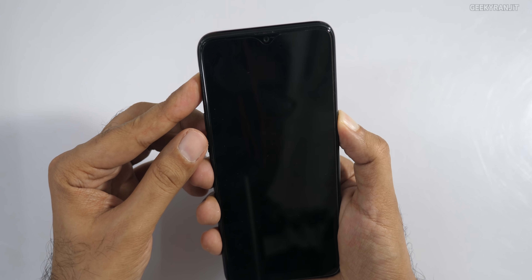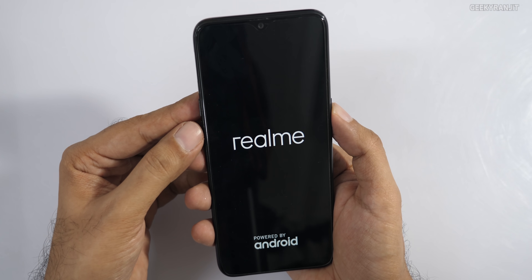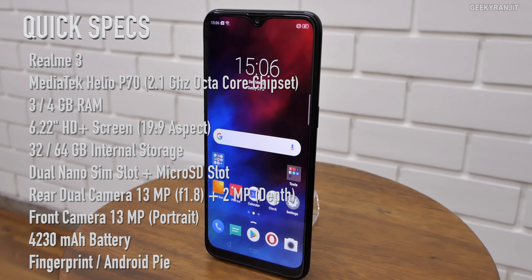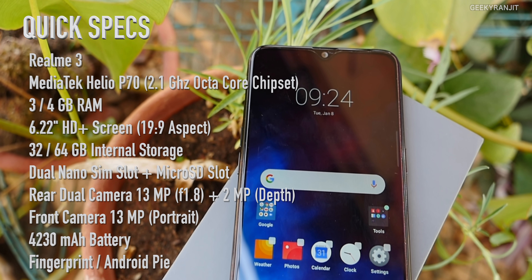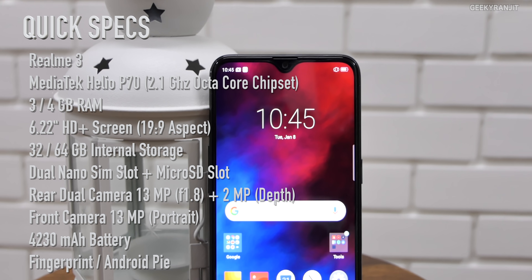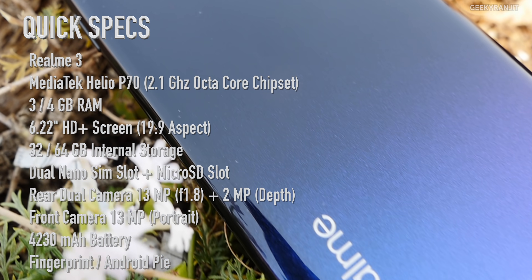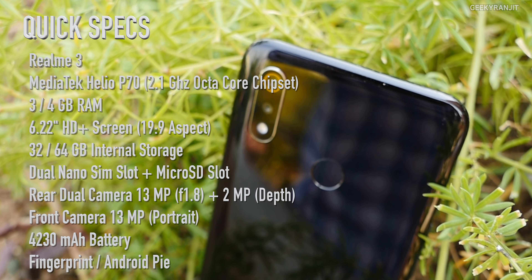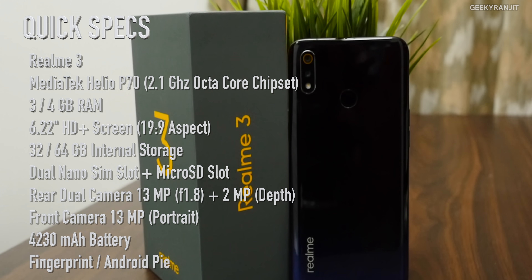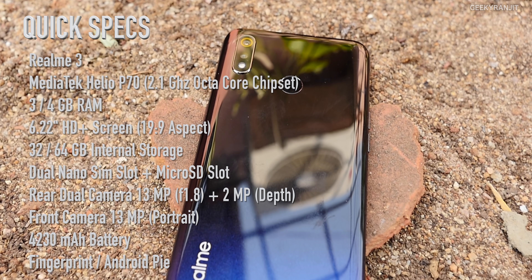Let me power this on and while it boots up, here's the configuration overview. The Realme 3 has a 6.22-inch HD+ screen in the 19:9 aspect ratio protected by Gorilla Glass, powered by the MediaTek Helio P70 octa-core chipset based on a 12-nanometer process. It comes in 3 or 4GB of RAM with 32 or 64GB of storage, dual SIM, and a dedicated micro SD card slot. The dual rear camera has a 13MP main camera at f/1.8 and a 2MP depth sensor. The front camera is 13MP. It has a fingerprint scanner and ships with Android P.